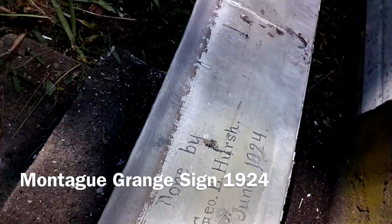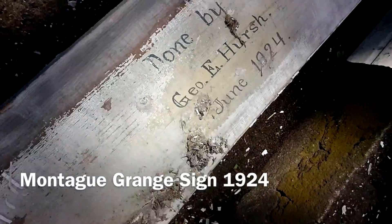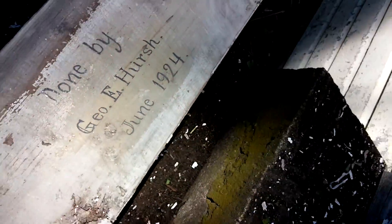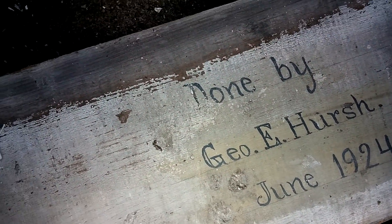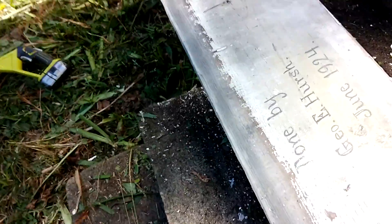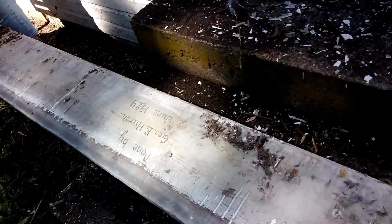See it? Here, brush it off. June 19th, done by George E. Hirsch, 1924. That's cool. That must be when this was built, this end — this part of it. Yeah, the stage part. That is really cool.